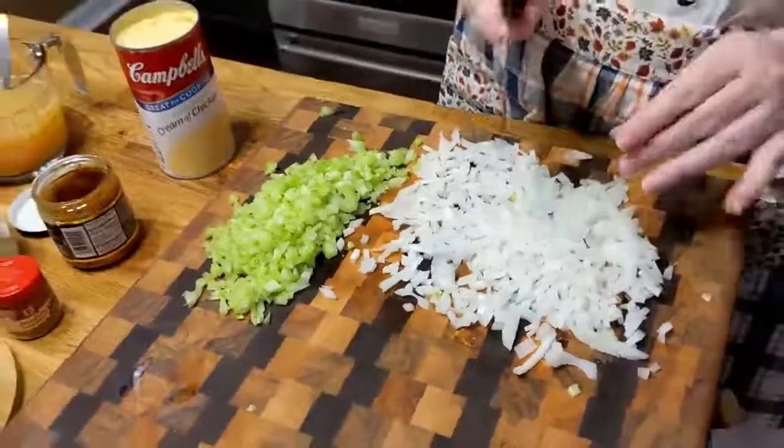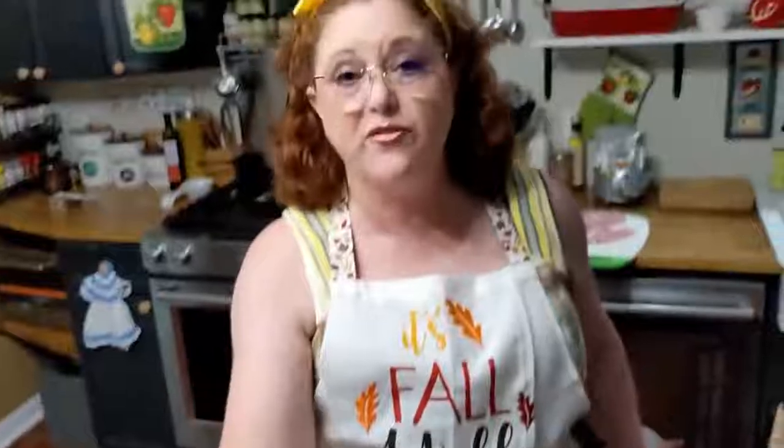We've got everything out and ready. My original recipe calls for Pepperidge Farm Stuffing Mix — I actually don't have any, but I did have some Stovetop. I tell you to use about eight ounces, but the Stovetop stuffing comes in a six-ounce box, and that's what we're going to be using today — just the six ounces.